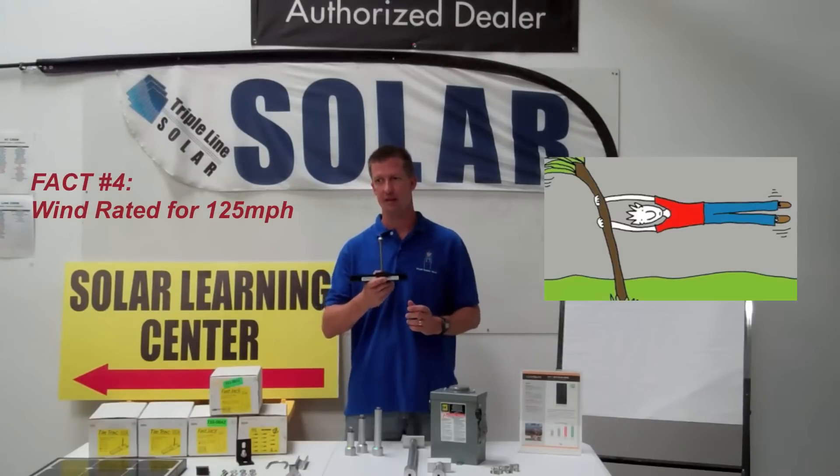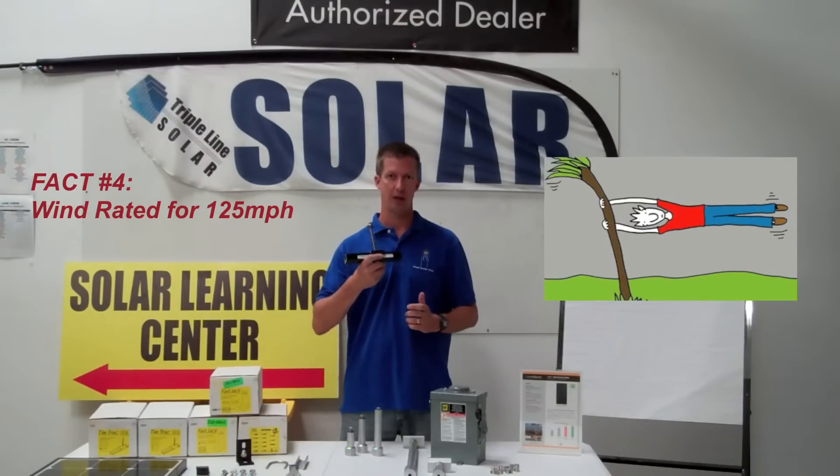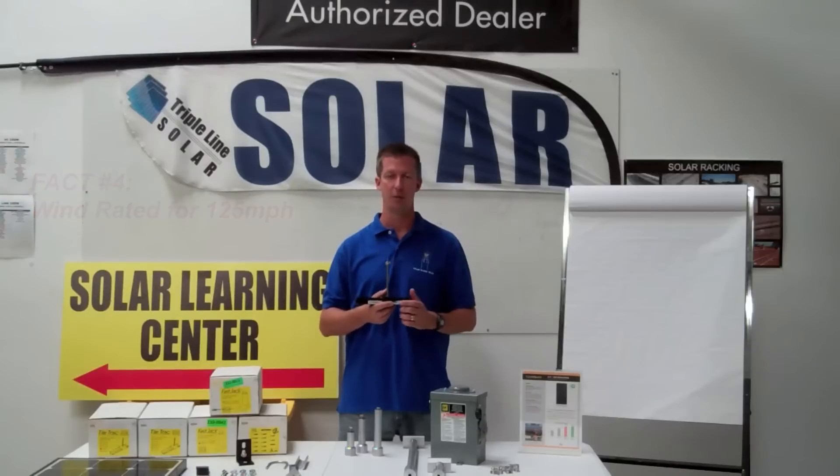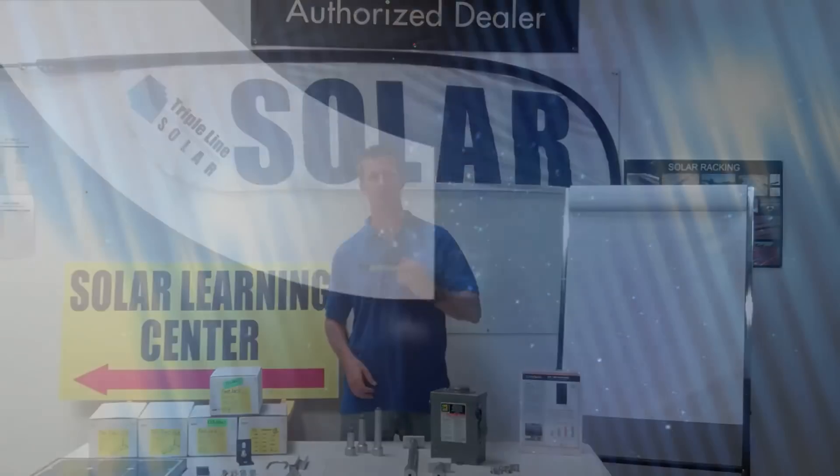Fact number four: it has engineering, design, and testing for 125 mile per hour wind loading, so it helps you get through permitting real easy. That's four quick facts about Tile Track from Professional Solar Products. Thank you.